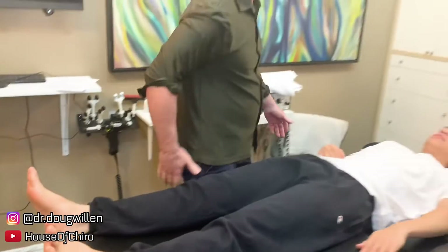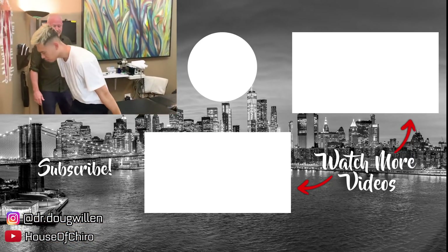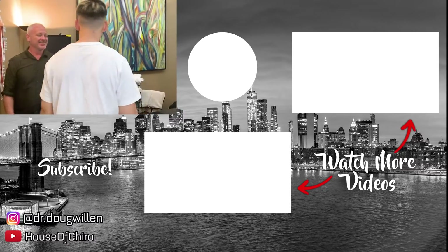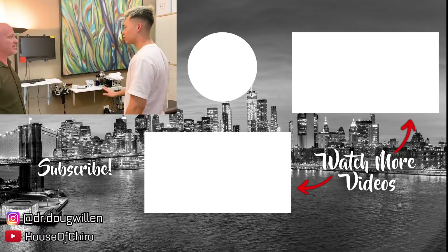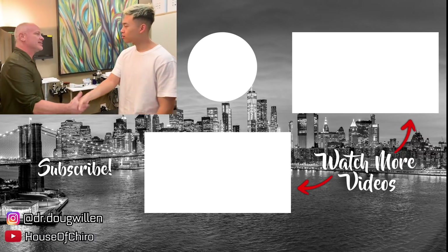Come stand now and see how you feel. I feel like less tired. Really? Good. What was your favorite one? The upper back — I knew that one, right? Yeah, it was like super crunchy. Yeah, it was crunchy, wasn't it? Thanks for coming in. Thank you very much, appreciate it.